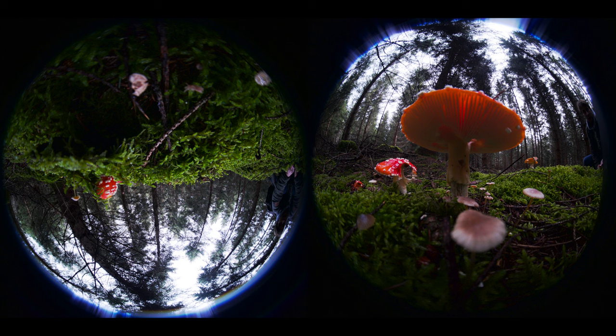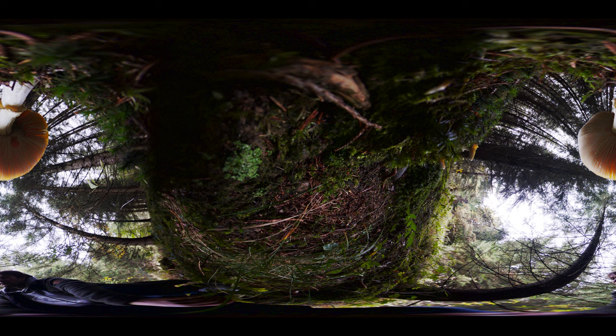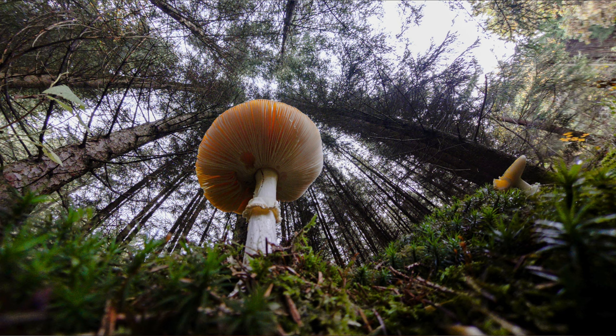Allerdings möchte ich euch ein paar Nachteile nicht vorenthalten. Wenn ihr diese Kamera zum Fotografieren verwendet, ist der Workflow absolut umständlich. Wenn ihr RAW-Bilder bearbeiten wollt, müsst ihr die RAW-Fotos von der SD-Karte erstmal in die Insta-Software laden, dann exportiert ihr sie, um sie in Lightroom importieren zu können. Dort bearbeitet ihr das Foto mit allen Reglern – Tiefen, Licht, Belichtung. Dann exportiert ihr es wieder als DNG-File, importiert das in der Insta-Software, wählt die richtige Perspektive – Tiny Planet oder Fischauge – und macht dann einen Screenshot, um das JPEG-Foto zu erhalten. Also absolut umständlich, aber es geht.